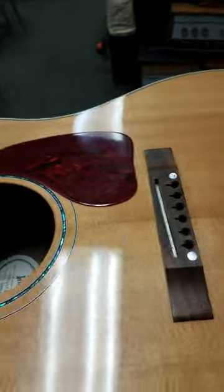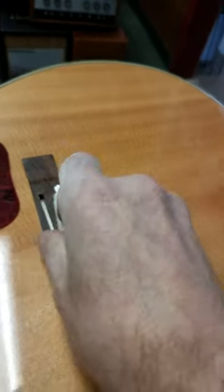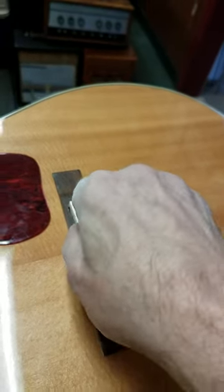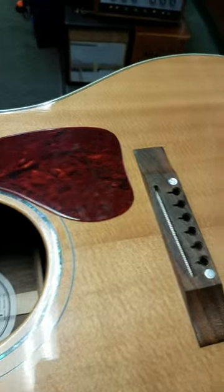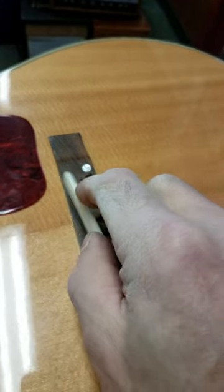Here's the original one — it fits like this, and it wobbles around. The one that I've built for it is out of a solid piece of cow bone.